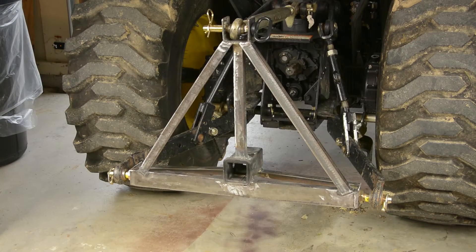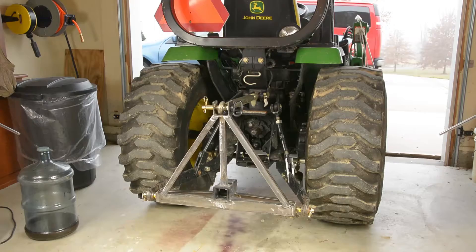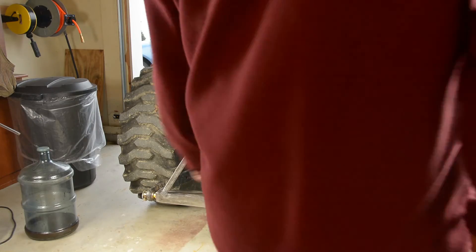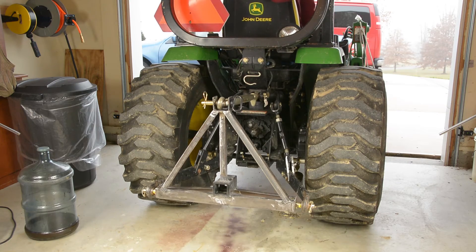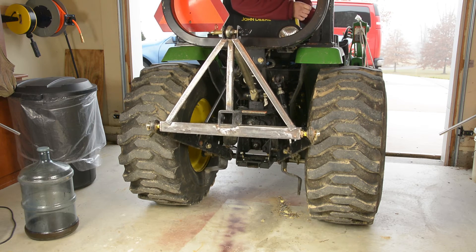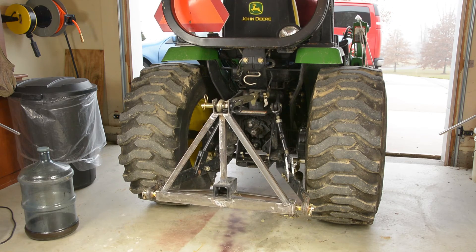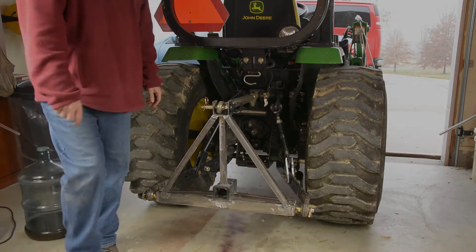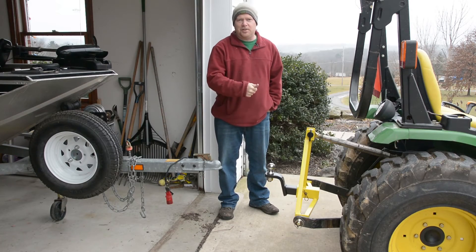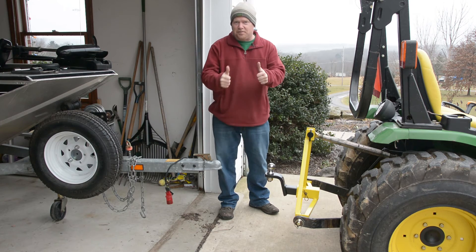She looks pretty solid to me, YouTube. Let's see how it handles the lifting action — looks pretty solid. It's all painted, it's hooked up to the tractor. We know it goes up and down, but will it work with the boat attached? Let's find out.